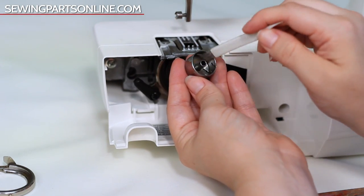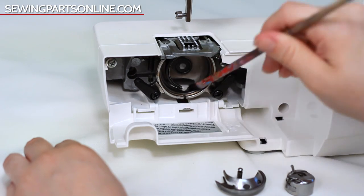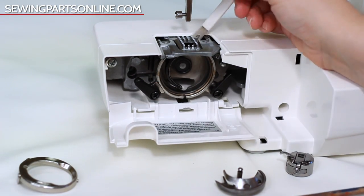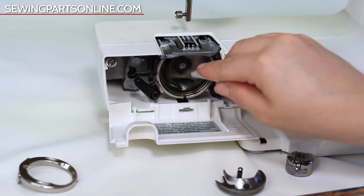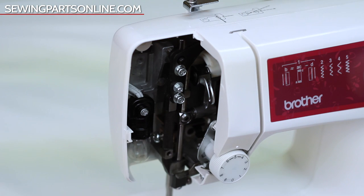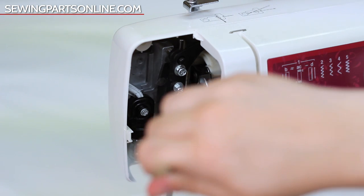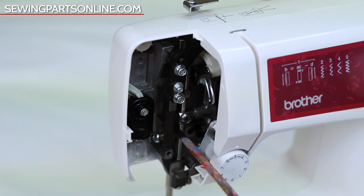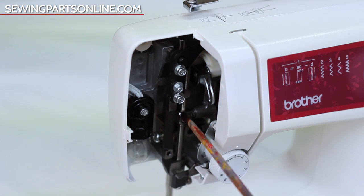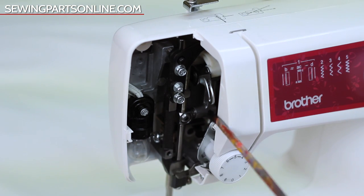Try to get it as white-glove clean as you can, because this is a big step in preventing mistakes later down the road. This is a big preventative measure with troubleshooting because it's one less thing you have to think about. A dirty machine will lead to thread nests and messed up stitches — it's just a big mess. So make sure your machine is always nice and clean.